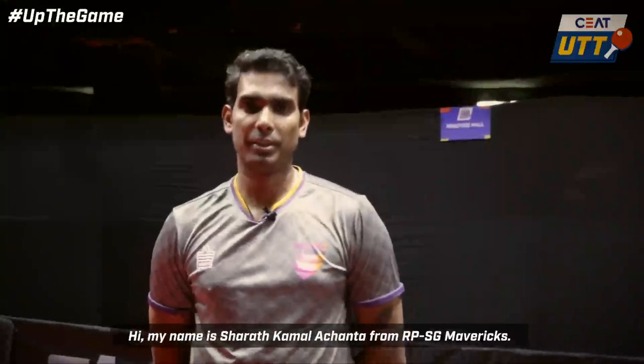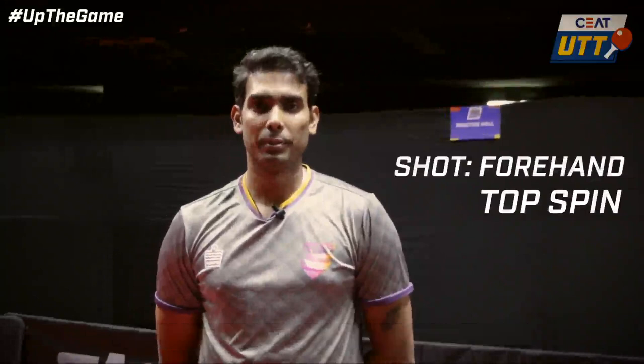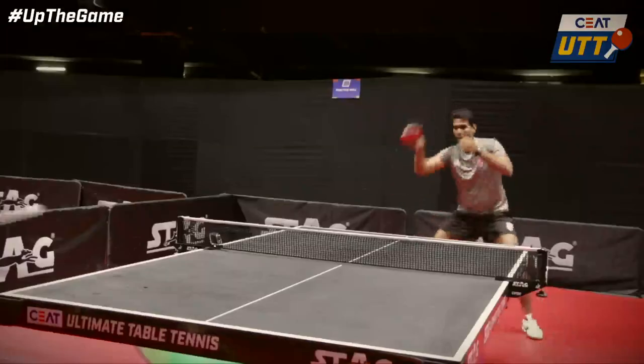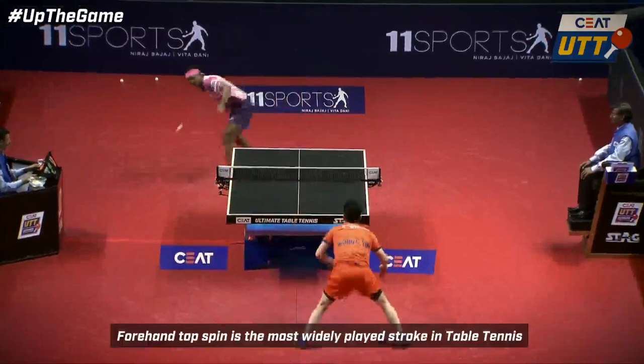Hi, my name is Shatton Achandar from RPST Mavericks. I'll be teaching you how to play a forehand stroke. The forehand is the most widely played stroke in table tennis.